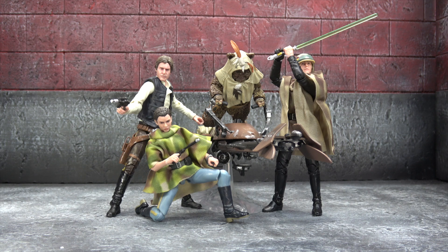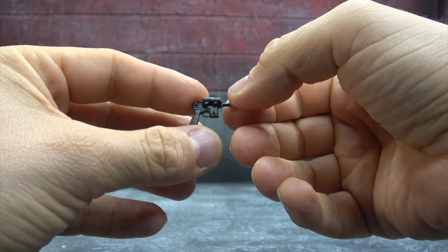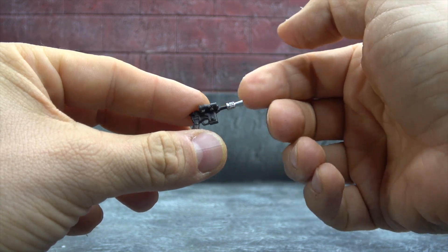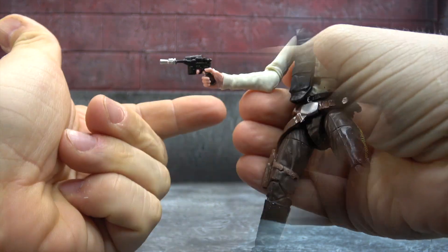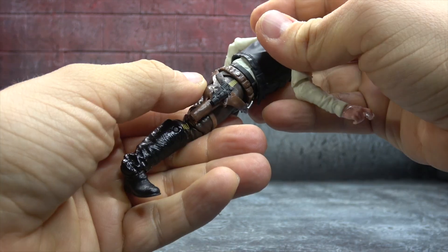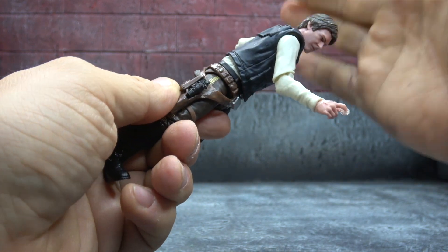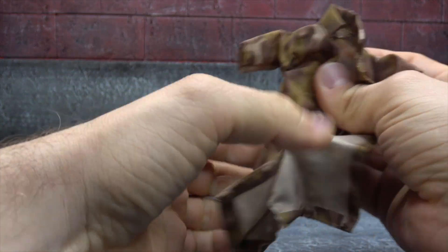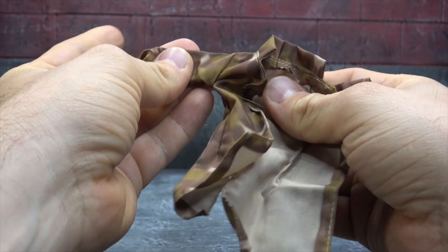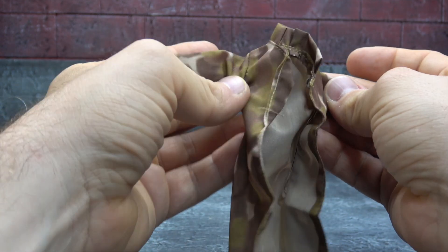Let's start figure by figure. Han Solo — that's where we're gonna start. He comes with his signature blaster, we have brown on the pistol grip and silver on the muzzle. A wash on there would have been nice but otherwise it looks pretty good. He can hold it fine and it'll fit in his holster. It does have that plastic tab button thing — I hate that. He also comes with his trench coat, all folded up in the bag, and it doesn't look great.